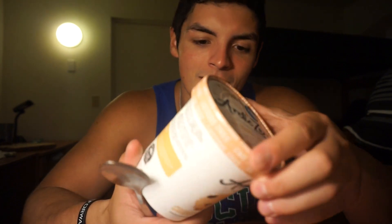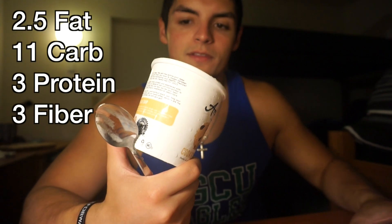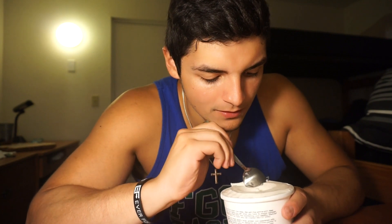Last but not least — what I've been wanting to try for such a long time: cookie dough. Macros: 2.5 fat, 11 carb, 3 grams of protein, and 3 fiber. This is what it looks like — I'm going to get a chunk. It tastes like the vanilla maple one with chocolate chips and some cookie dough. I don't know how they fit so much stuff in here and keep the macros so low. 9.5 out of 10. This replaces ice cream — it's not going to be like full-fat ice cream, but you can sit down and eat this entire thing no problem. I think I'm going to eat the rest of this.